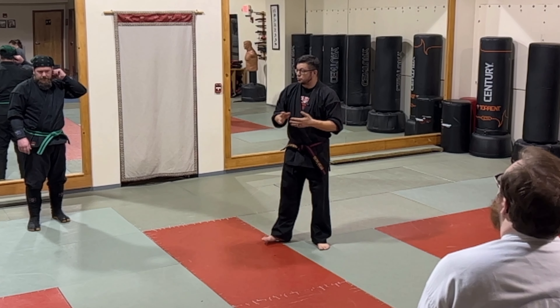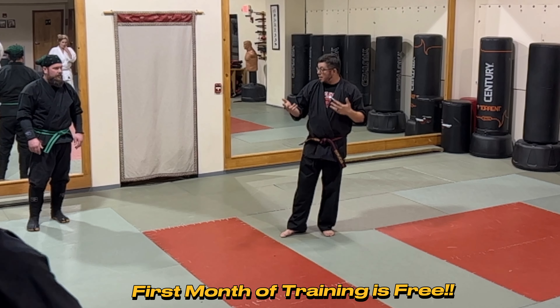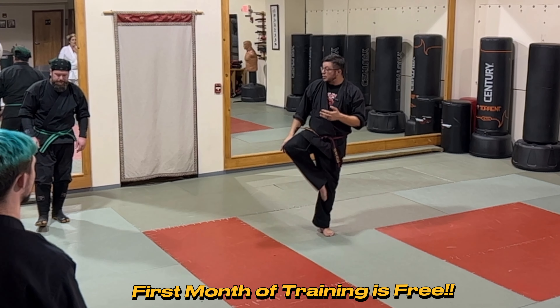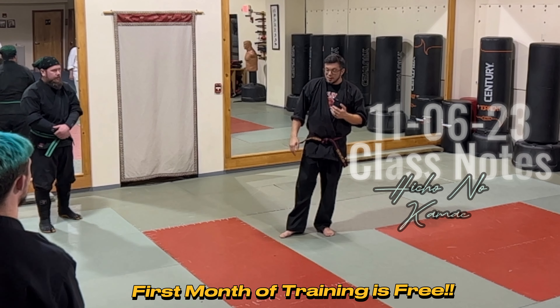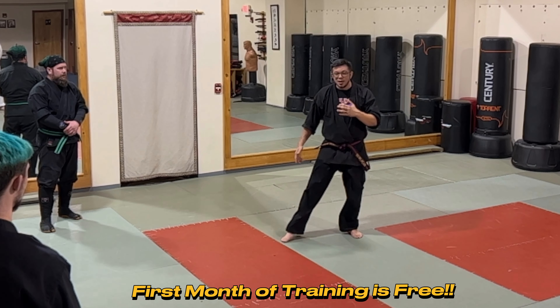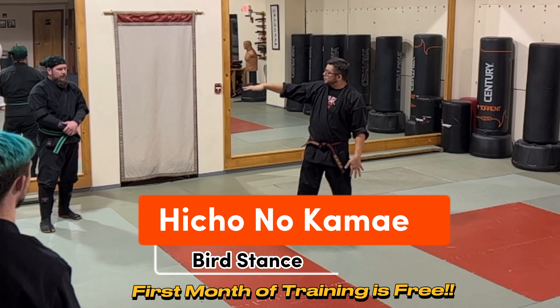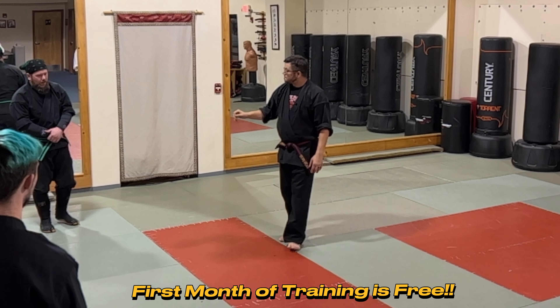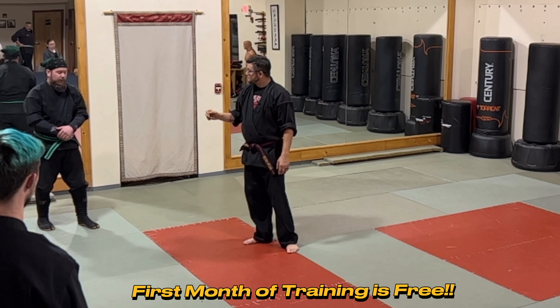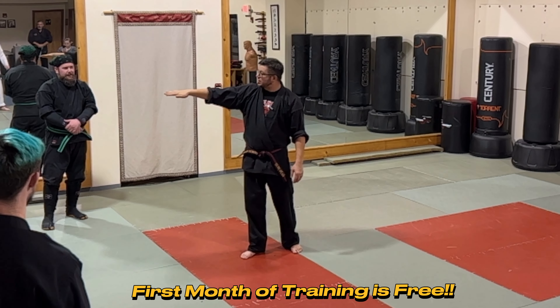Tonight we're working through the kihon happo, and an important element of it is hicho. Looking at this movement — what are some of the uses? Going to the dark belts first: what are some ways you've used hicho? A place where your weight is centered when you're moving.